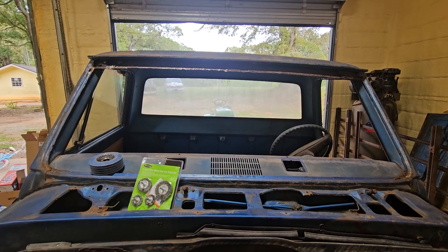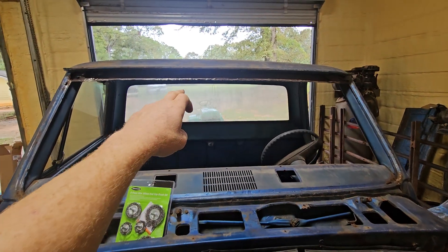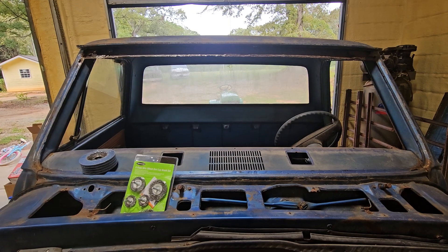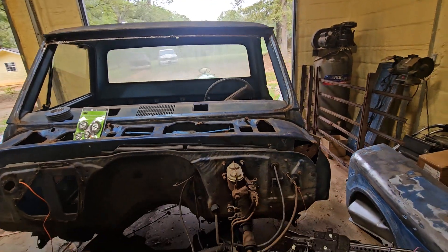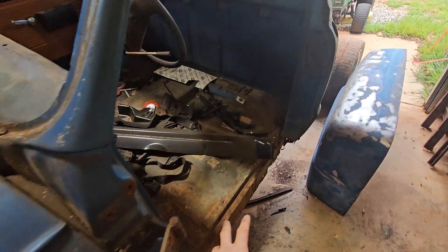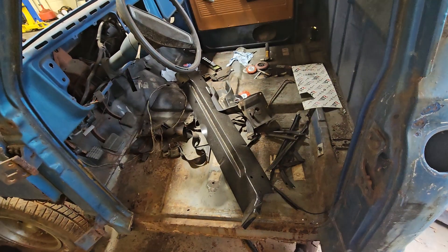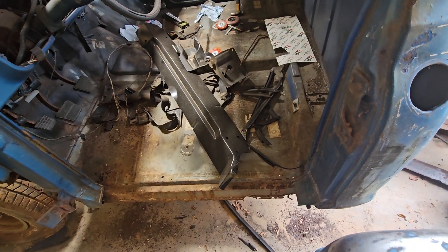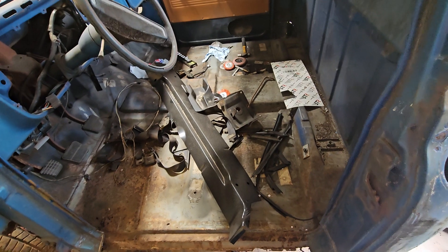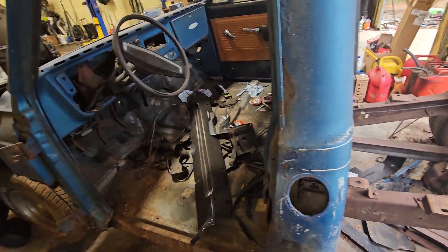That roof is pretty bad. I knew the panel between the top skin and bottom skin was bad, but once you get it off you're like, wow, it's worse than I thought. That's just been the theme of this truck — worse than I thought. I've got to cut a panel for that. Hopefully this side will just be a repeat of that side, which went pretty smooth. We'll just keep cutting out rust and welding in new metal.